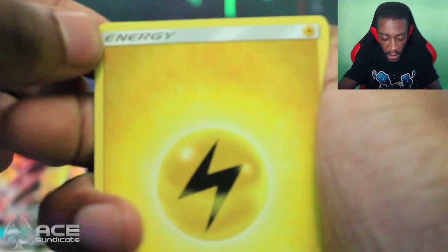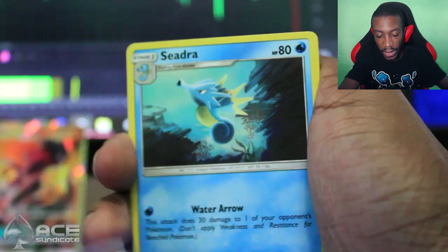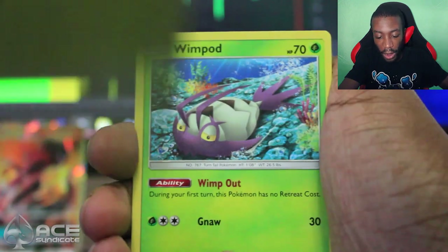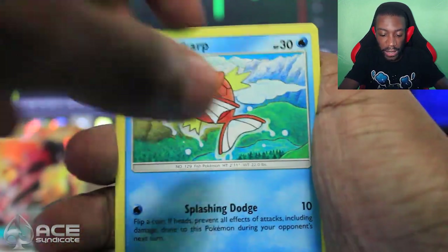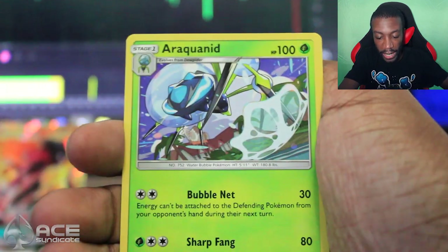We got four more packs to open. A GX out of four packs — that's not bad, that's actually really, really good. Continuing on, we got a Lightning Energy, Lunatone, Plumeria, Seedra, Togedemaru, Wimpod, Alolan Rattata, Magikarp, Pancham, Reverse Buffalant, and Araquanid. Not too shabby — we got a GX so I'm happy about that.